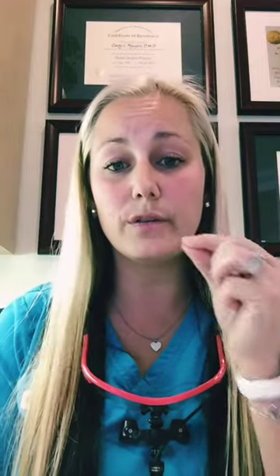The difference is the water is systemic. All that means is that you drink it and it touches your tooth surface for a very quick amount of time and it's a very low amount of fluoride. What you need to have your tooth protected is a paint-on topical fluoride that sits on your tooth and actually soaks in.